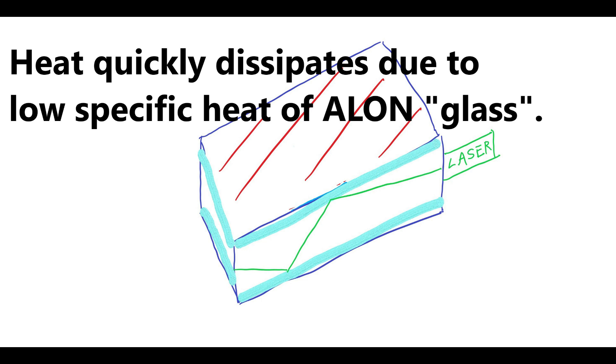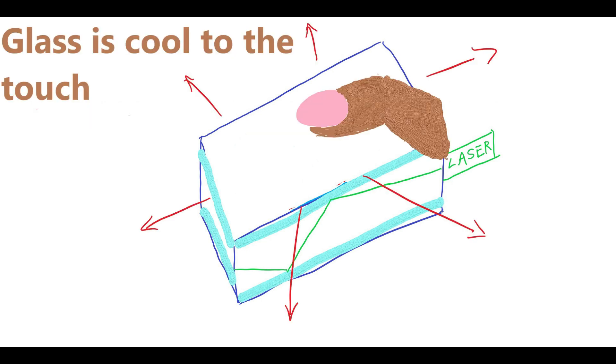The heat quickly dissipates due to the low specific heat of Alon glass. The laser cuts off immediately after the vehicle stops, and the heat dissipates very quickly. Therefore, if you touch the glass immediately after the vehicle stops, it is already cold to the touch and safe.